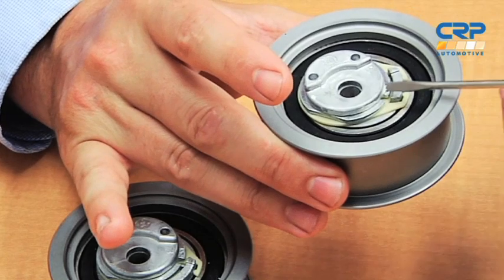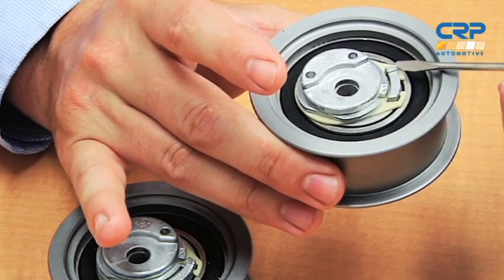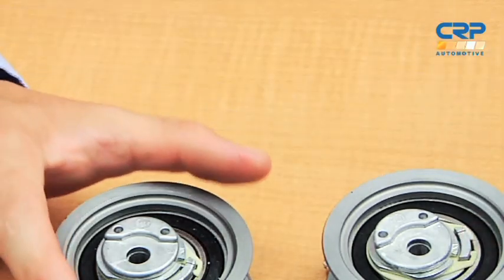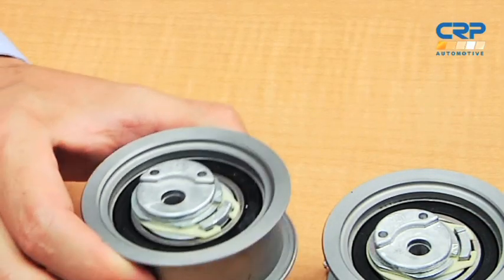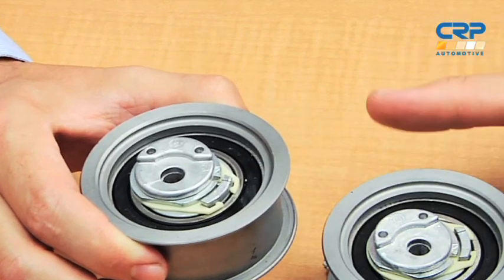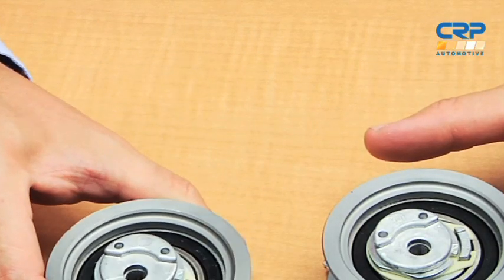The two key points on the tensioner setup are the alignment slot and the alignment tab. When the tensioner is properly tensioned, these will line up. Simply rotate the tensioner clockwise to move the two into position and then tighten the mounting nut to 23 newton meters or 17 foot pounds while holding the tensioner in place to set it.